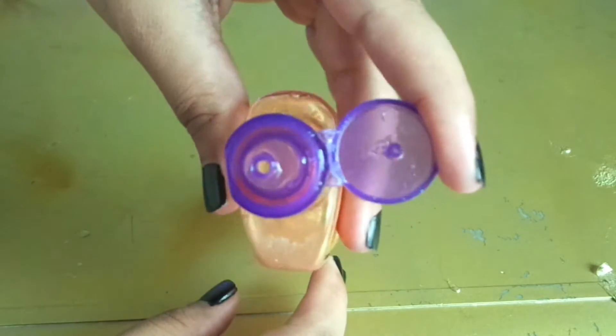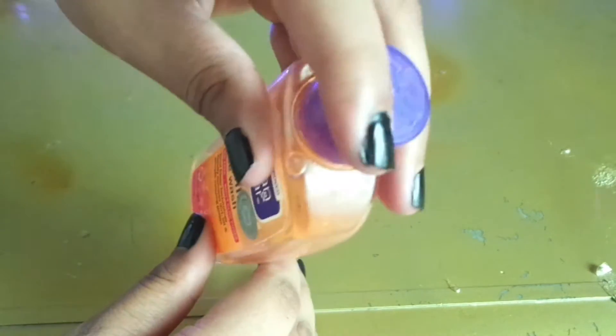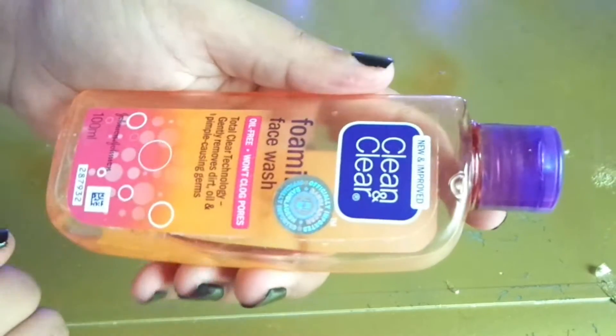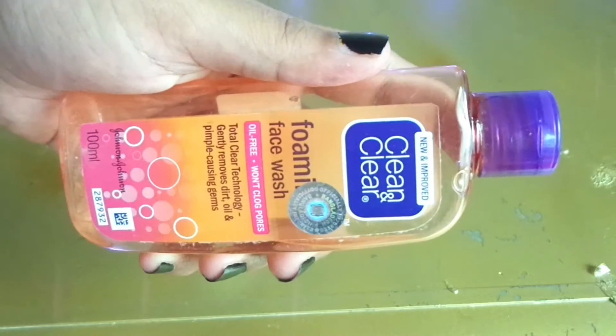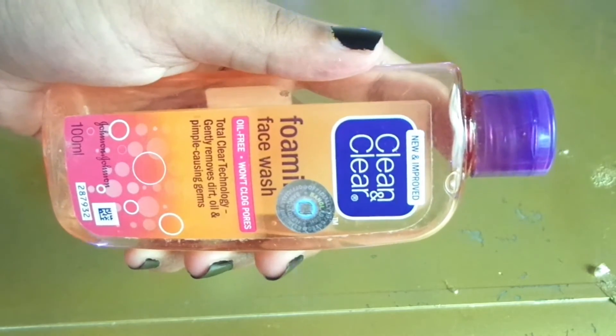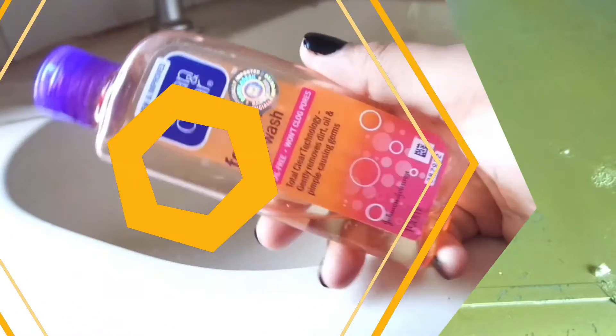The cap makes a click sound to convey it has been sealed securely. Clean and Clear Foaming Face Wash is available in different sizes for your convenience — the 150 ml can be bought for 165 rupees.